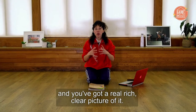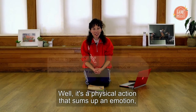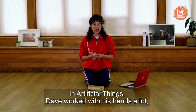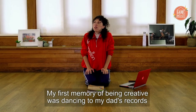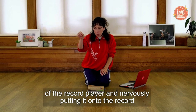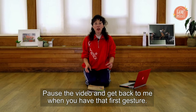Hopefully you've got that memory and a real rich, clear picture of it. Now we're going to physicalise that memory and find a gesture — a physical action that sums up an emotion, opinion or an idea. In Artificial Things, Dave worked with his hands a lot, particularly in this last solo. So why not focus on your hands? My first memory of being creative was dancing to my dad's records on a record player. I can really remember lifting the arm of the record player and nervously putting it onto the record and hearing that scratchy sound — so that would be my gesture. Pause the video and get back to me when you have that first gesture.